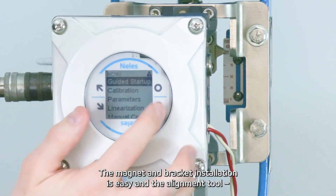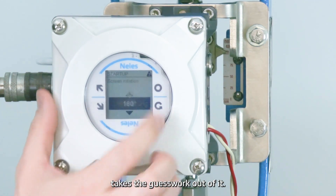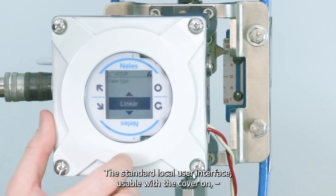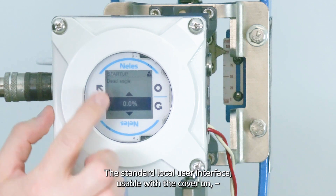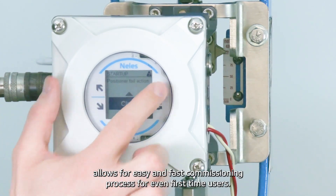The magnet and bracket installation is easy, and the alignment tool takes the guesswork out of it. The standard local user interface, usable with the cover on, allows for an easy and fast commissioning process for even first-time users.